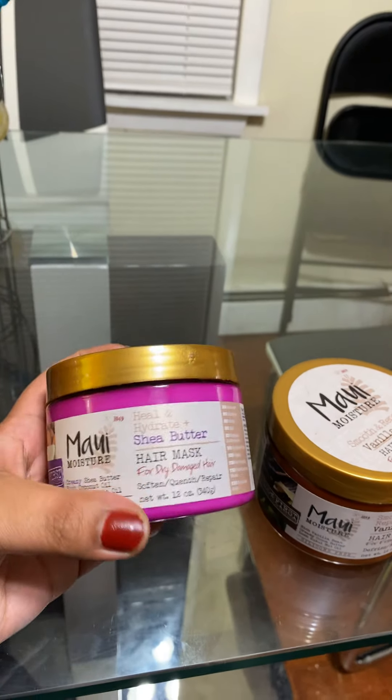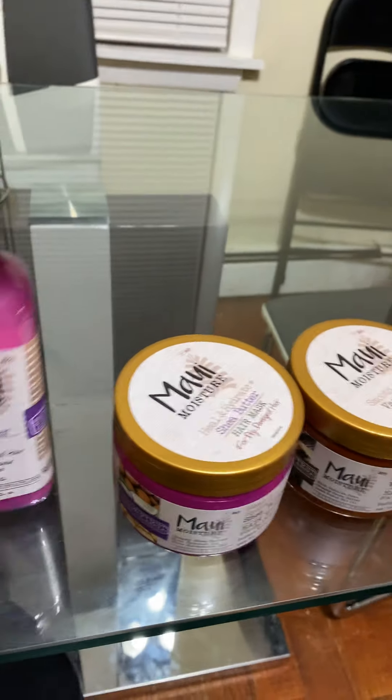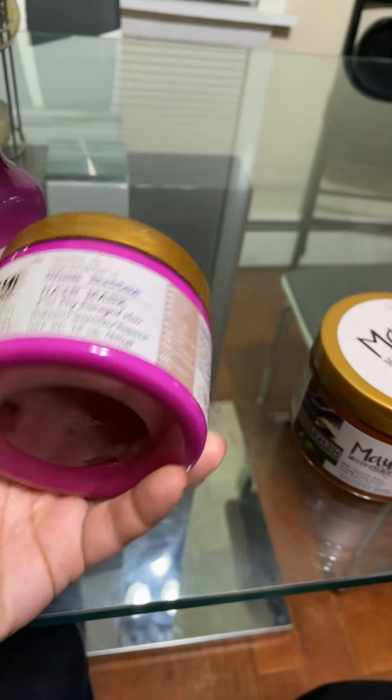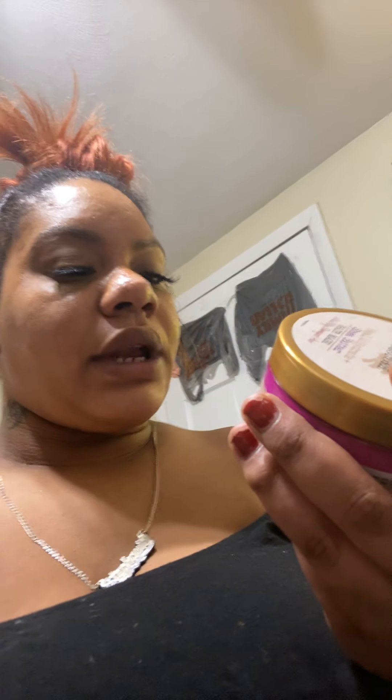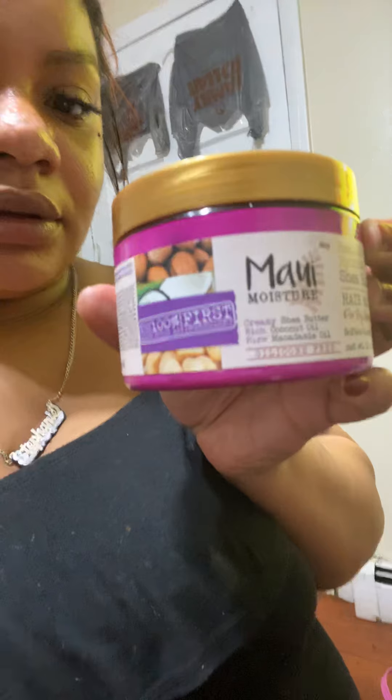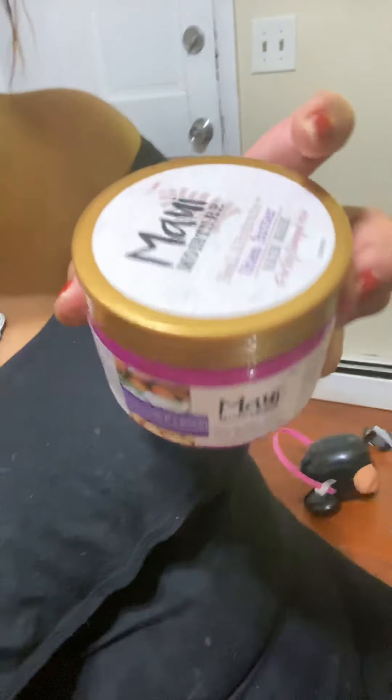I didn't get the conditioner, just because I got the mask and the mask works just as well. It says Pure and Hydrate Shea Butter hair mask for dry damaged hair — creamy shea butter, rich coconut oil, pure macadamia oil. This is what it looks like. It comes in a little jar, a very cute little jar.